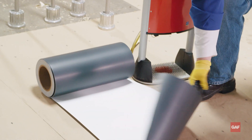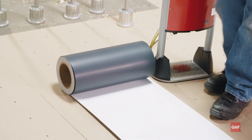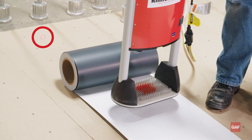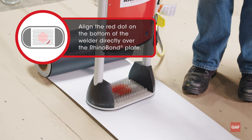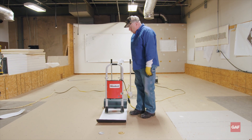Let me put this over top of the plates. Find my plate with my foot. Notice the red dot — the red dot goes directly over the plate. Hit the button. When it's done, it will beep.